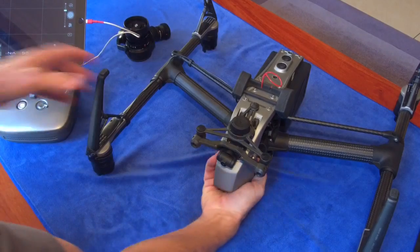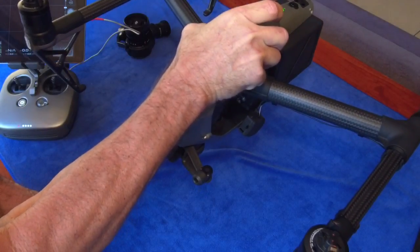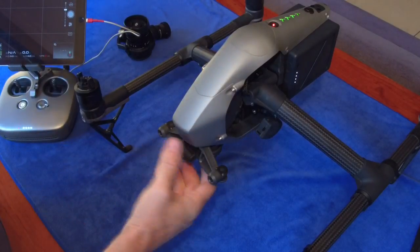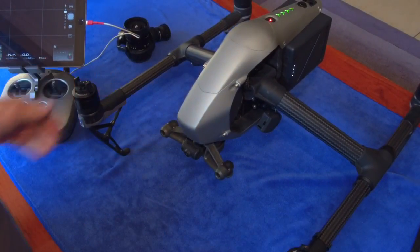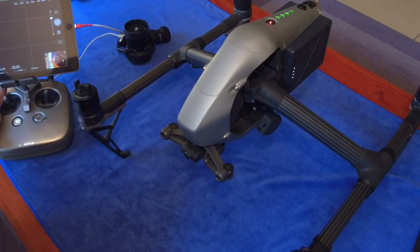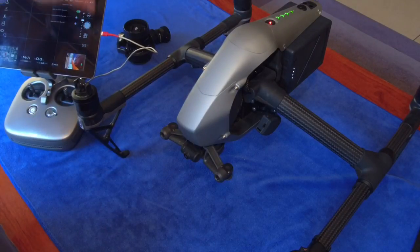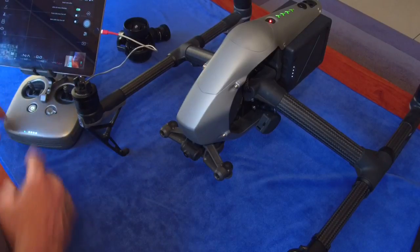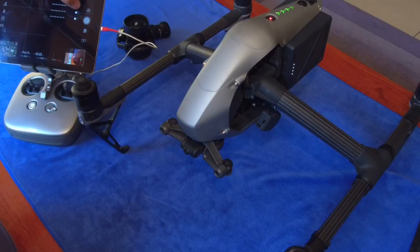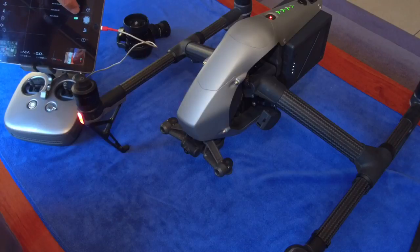To demonstrate it, let's just turn the drone on. If I now turn the lights on and off — and the motors have to be spinning, that's important, the motors have to be spinning — the lights are on. The arm lights are now on, and I can switch them off again.